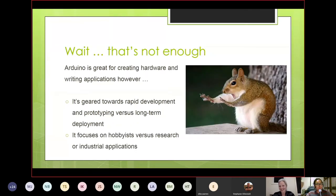That said, there are limitations. The two biggest with Arduino are: it's geared towards rapid prototyping and development rather than long-term deployment — it's not designed to last in the field. It also focuses on hobbyists versus research or industrial applications. For wildlife and conservation researchers, this is a huge limitation.